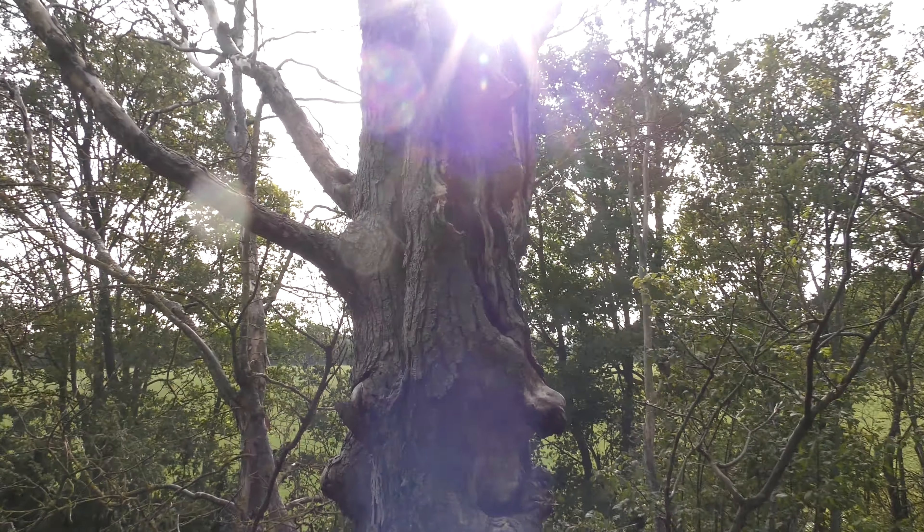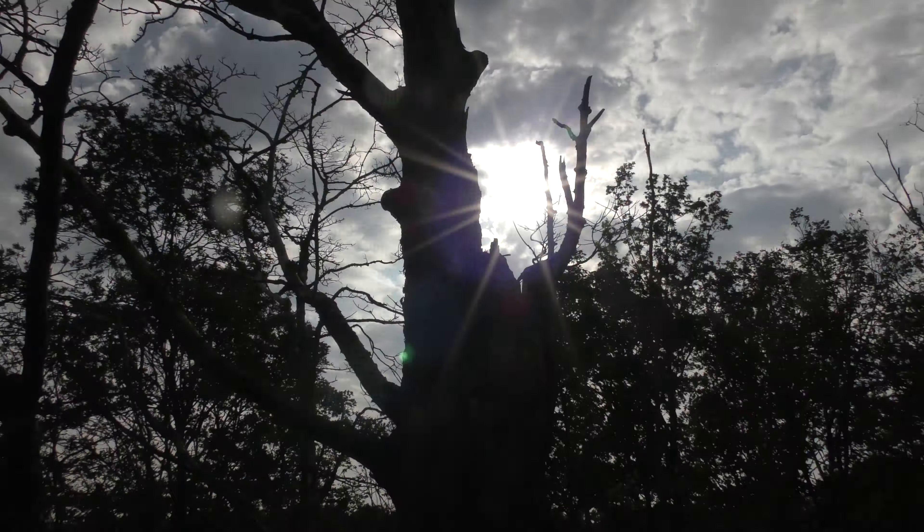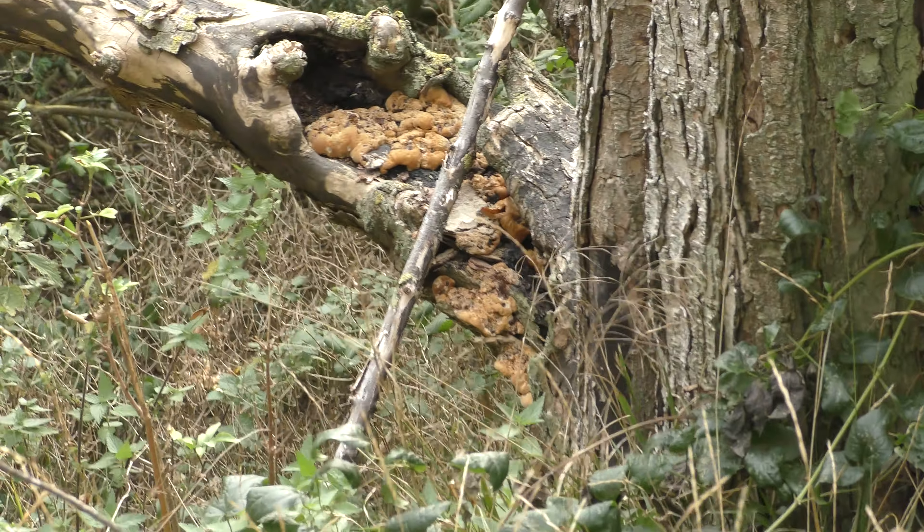Dead tree that I got the notch out of — about there, you can see. Dead tree. And there seems to be some kind of fungus growing all in that dead branch there. Look at that. Eurgh. Look at that.